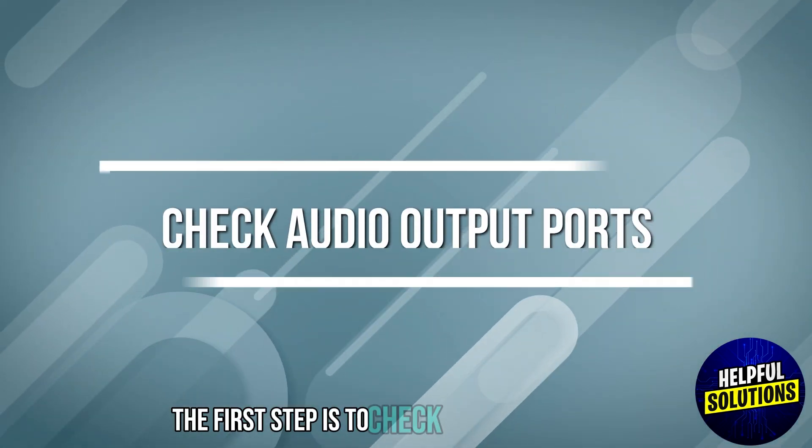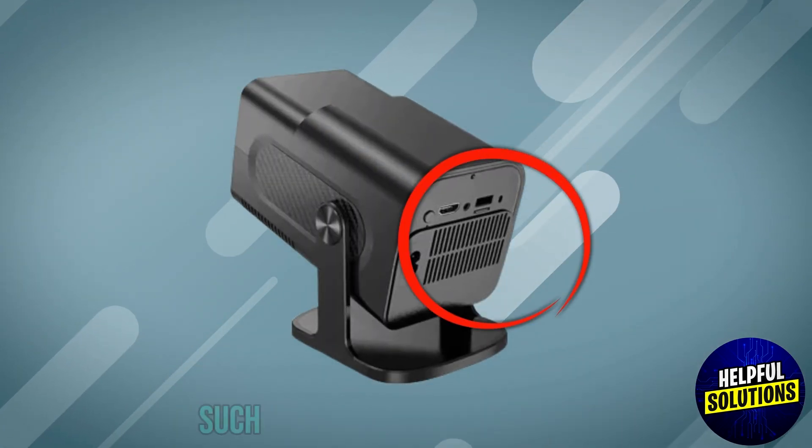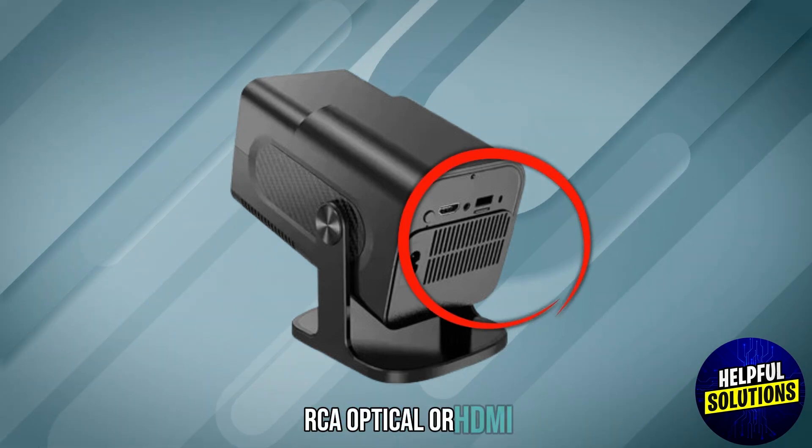The first step is to check audio output ports. Look for available ports on your projector such as a 3.5mm headphone jack, RCA, optical, or HDMI.